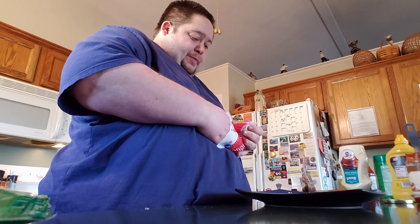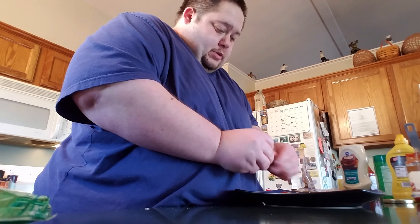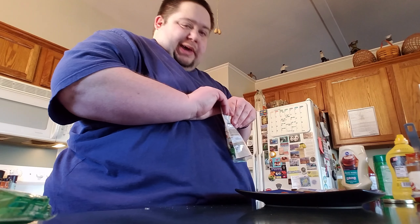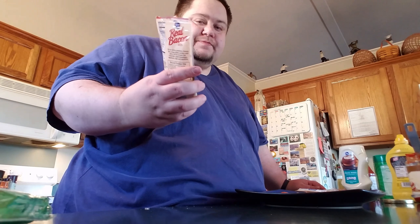Put a few pepperoni down, or whatever you want. This is just a quick way to do it. I'm just going to put a few down like that. Sprinkle some bacon bits — I get the real bacon bits from Kroger, or anywhere, but real bacon.